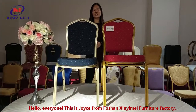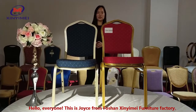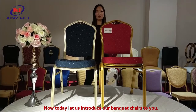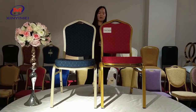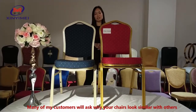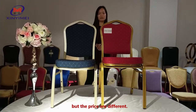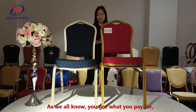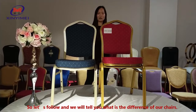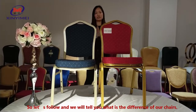Hello everyone, this is Joyce from GuaSan Ximei furniture factory. Today, let us introduce our bank chairs to you. Many of my customers will ask why your chairs look similar with others but the prices are different. As we all know, you get what you pay for. So let's follow along and we will tell you what the difference is with our chairs.